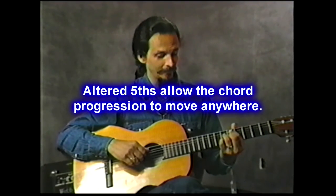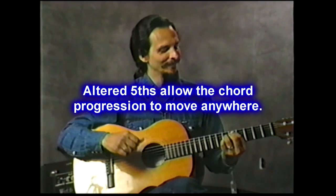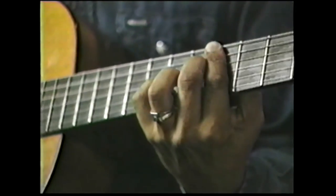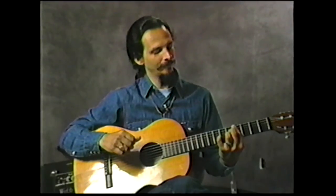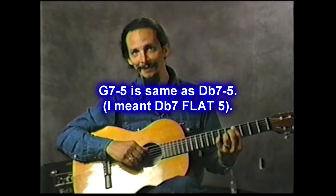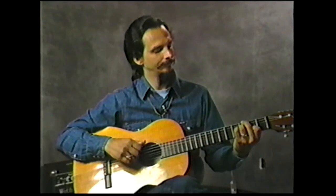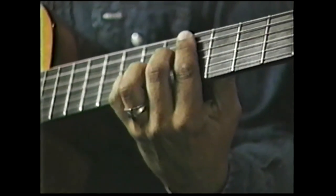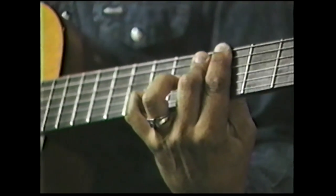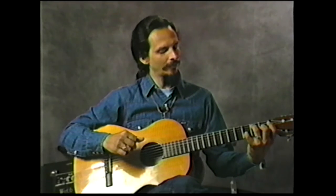One of the important lessons I'm trying to make sink in is leaving out the perfect 5 — you can flat it, you can sharp it — it gives you freedom to go anywhere. There's a D minor 7 flat 5 to a G7 flat 5, which is actually a D flat. Notice how a G7 flat 5 also doubles as a D flat 7 sharp 5. I've got the D flat on the bass but I could put the G on the bass. There are a lot of ways we can do this.